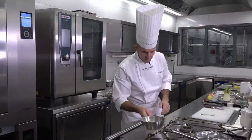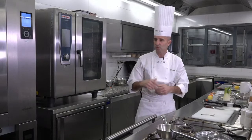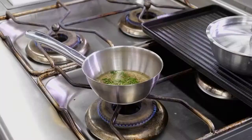So this part is the reduction. The idea is to let it cook very gently until it's completely dry, but not burned. Then after, with that, we're going to make a sabayon with egg yolk and water, and we're going to cook it.